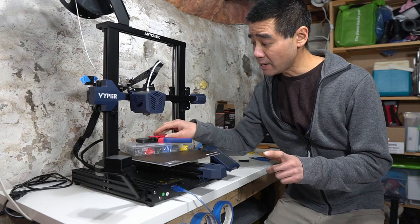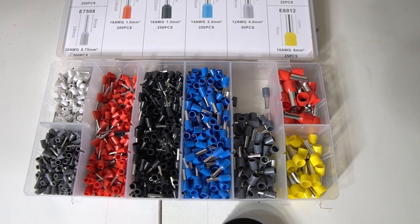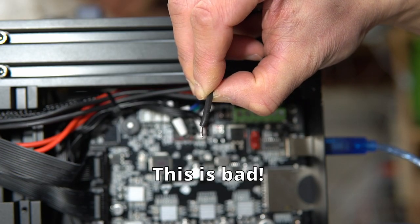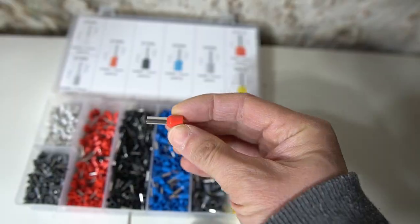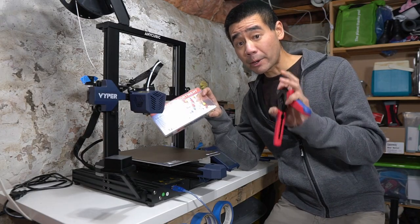So what I decided to do was address the issue and I picked up this ferrule kit — very inexpensive. I'm going to address the issues of the soldered tinned wire ends and replace them with proper ferrules so that there can be a really good connection in the terminal block. Let's open up the printer and get to it.